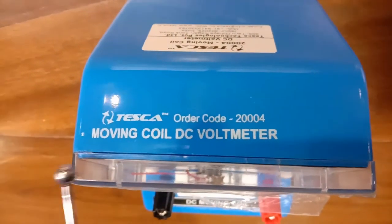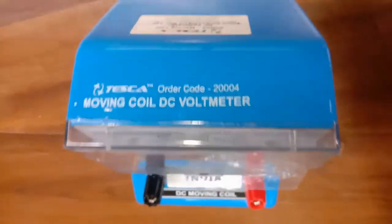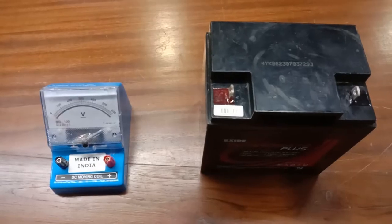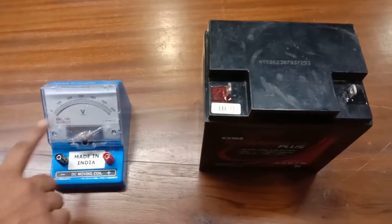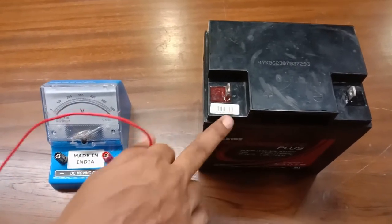The order code for this kit is 20004. This voltmeter can measure voltage up to 600 volts.